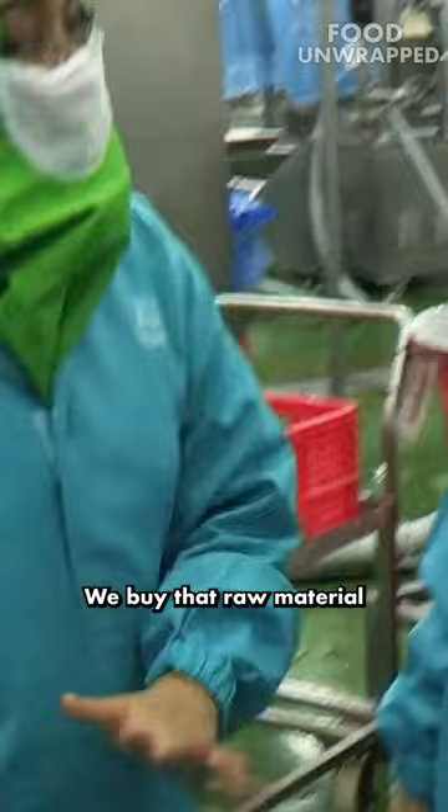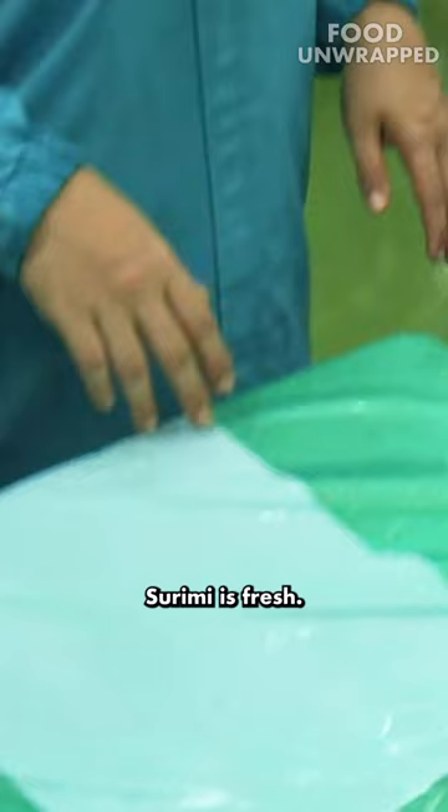What's that in there? This is the surimi box. We buy that raw material from our supplier. What is surimi? Surimi is fish, fish protein.